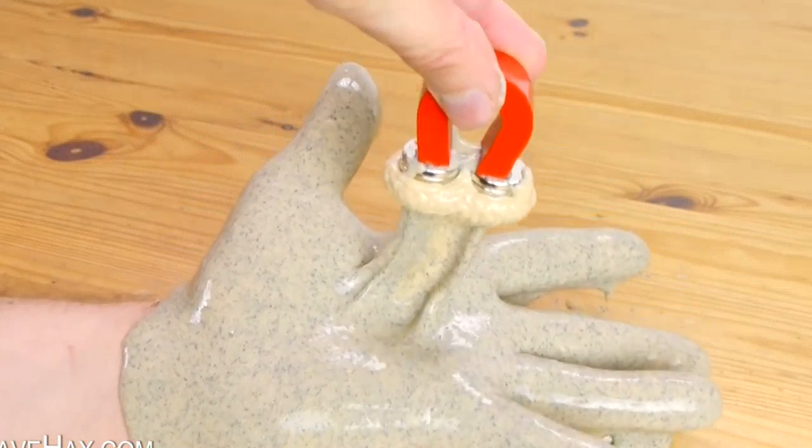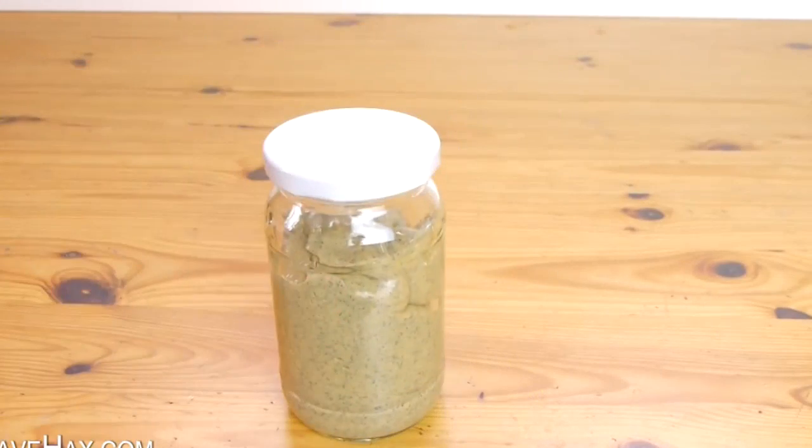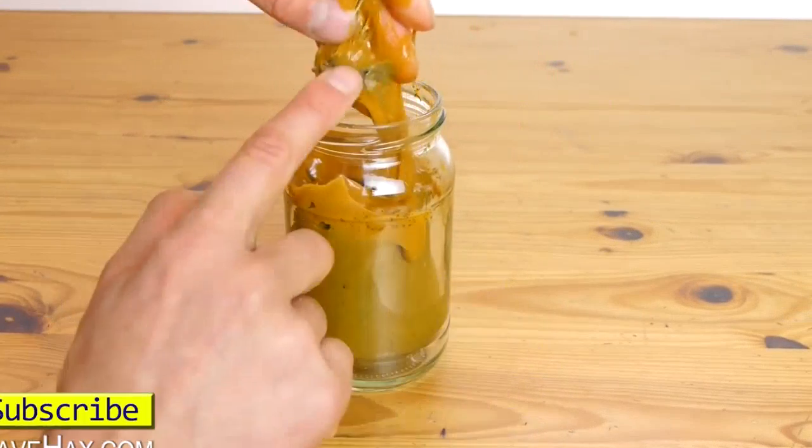If you try to keep this slime to use again on a later day, you'll probably find the iron filings have gone rusty and turned it all brown and disgusting. So I wouldn't try keeping it.